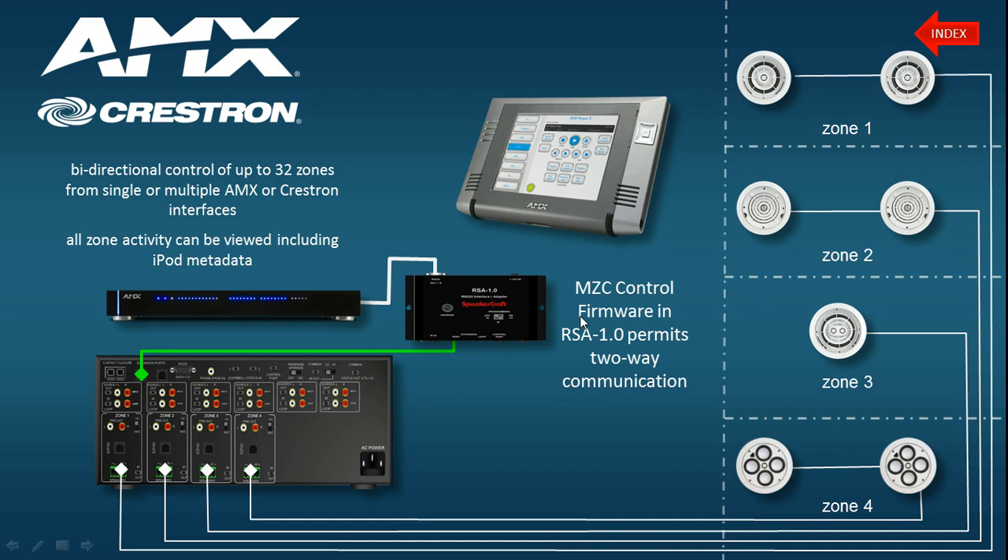Welcome back to AldusAcademy.net. In this particular video, which is part of the series on the installation and programming of the Mode MZC system made by SpeakerCraft, I'll be looking at integrating third-party control systems and an additional control layer above the MZC.